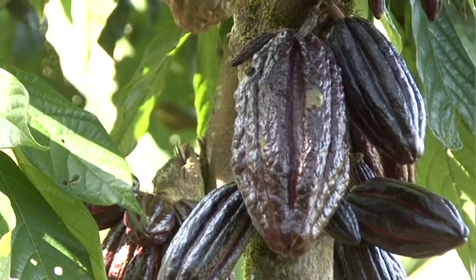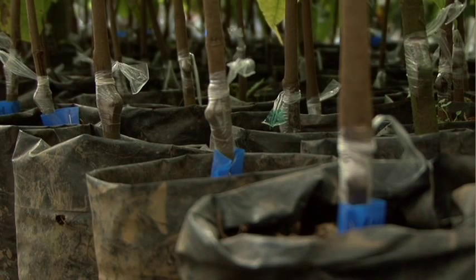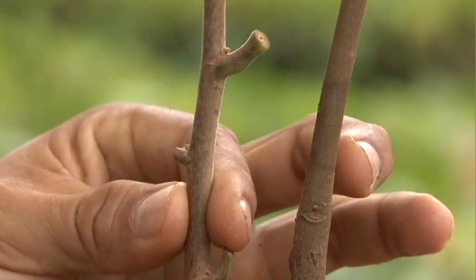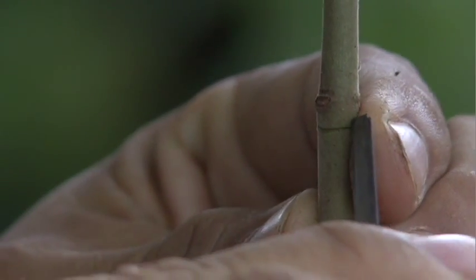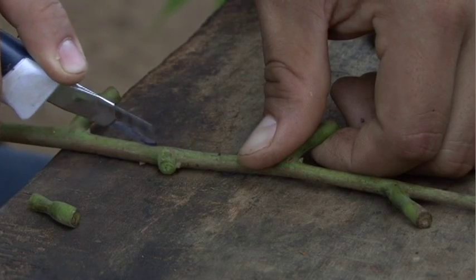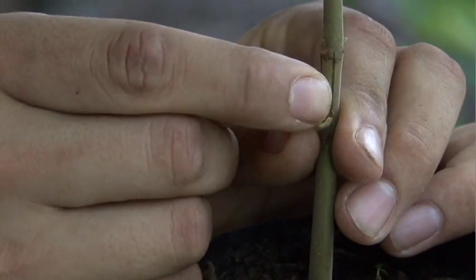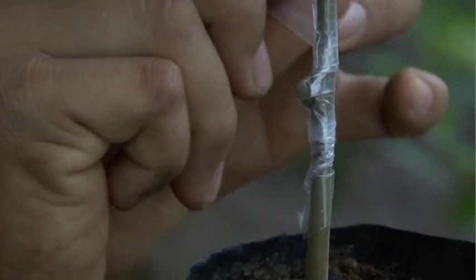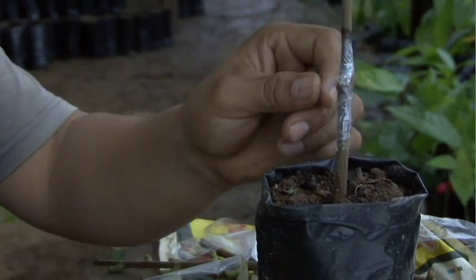Bud grafts join a bud, which will provide the crown of the new tree, with the rootstock, which will provide the roots. These grafts can be made on rootstock of any size, but the bud and the rootstock must have the same thickness and color of bark. We first take the rootstock and make three cuts just below the scars of the cotyledons, so that when you lift the bark a tongue is formed. Then we cut a bud from the chion — the same size as the cut on the rootstock. We place the bud as a patch on the cut, cover it with the tongue, and secure it with a plastic strip wrapped several times, binding it snugly from above to below so no water can get in. Finally, we make a knot so the plastic does not come loose.